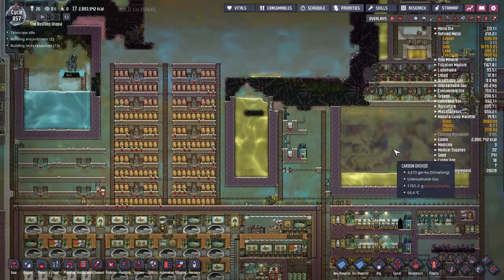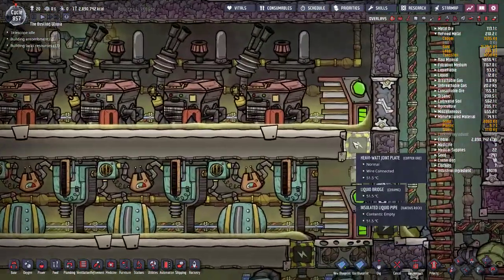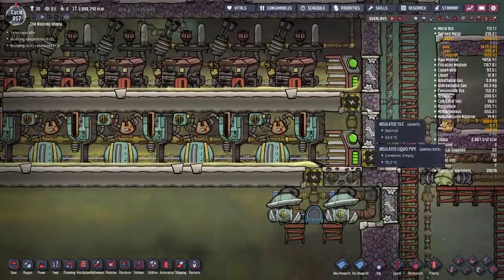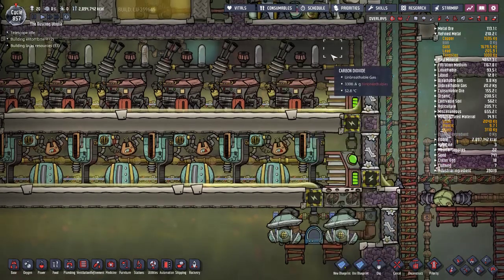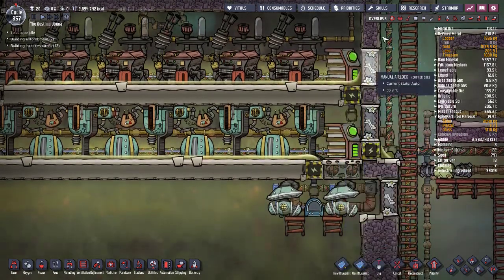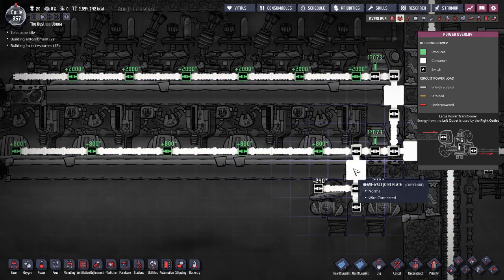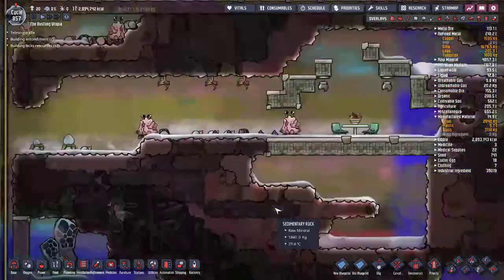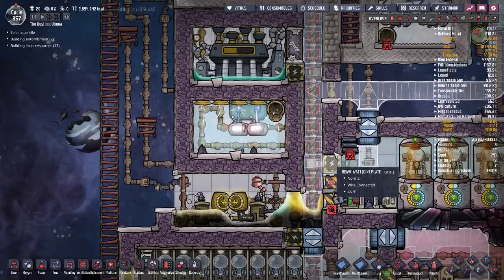Up here I've got petroleum generators and natural gas generators. They're both hooked up through heavy watt joint plates because I don't worry about heat escaping through these areas — they produce their own gas. I'm not worried about joint plates conducting temperature up here. But in my space area, I am worried about joint plates conducting any temperature.